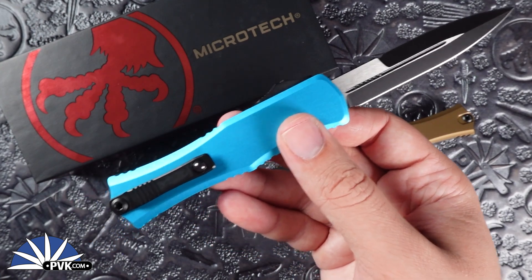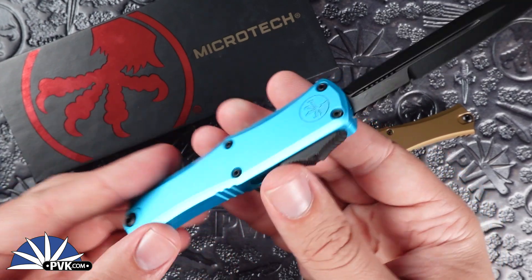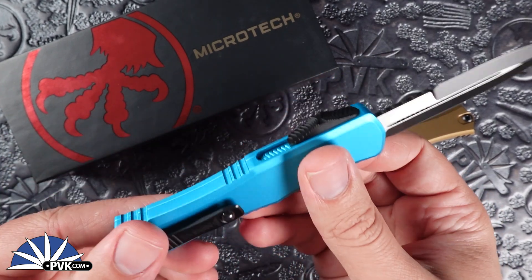Not to mention they are fully ambidextrous, so whether you're a lefty or righty, simply switch over that pocket clip and you have a full different carry design.